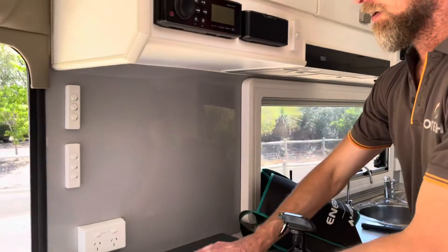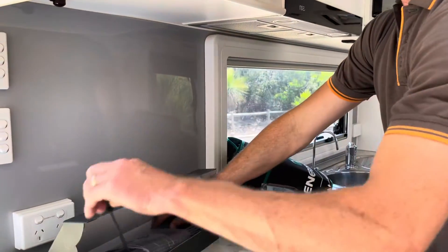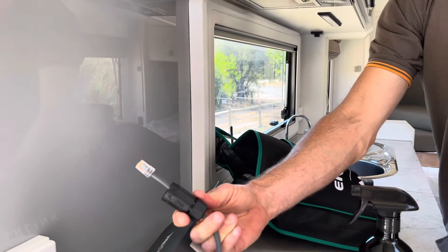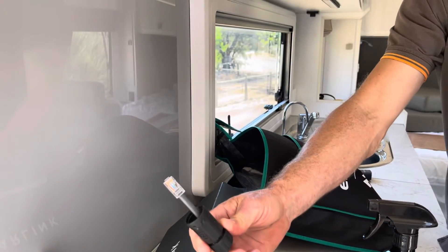We've changed the fan-forced oven over so that if they want to cook a roast throughout the day and fan-force it, they can absolutely do that now — it's been made available from the inverter, so it's hardwired in. Same as a previous build, we've put Starlink in as well. Starlink is connected on the outside of the van through a pass-through.